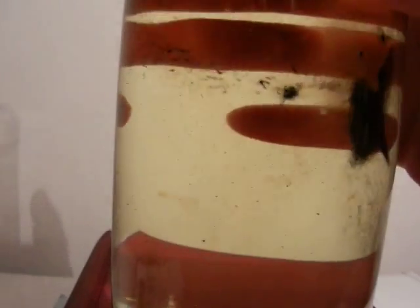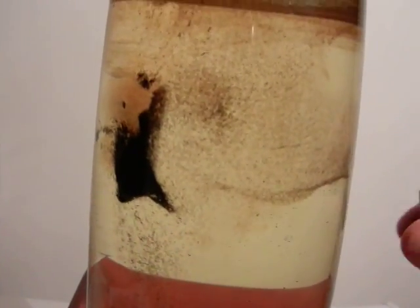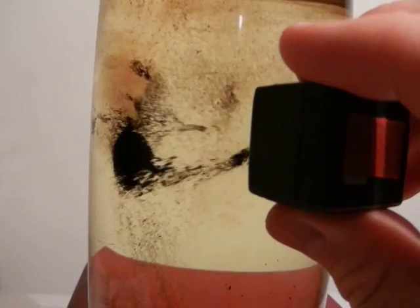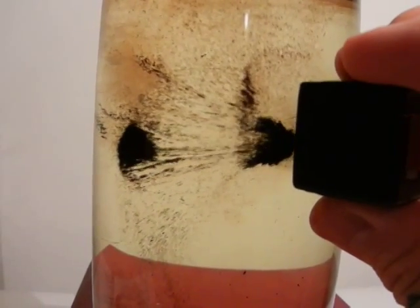Not all ferrofluids are created alike. Dilution, suspension medium, field strength, viscosity — all the lovely variables that make experimentation extremely frustrating.